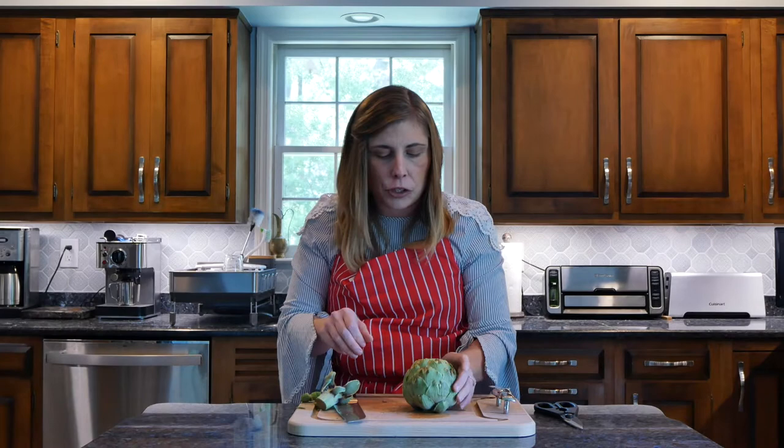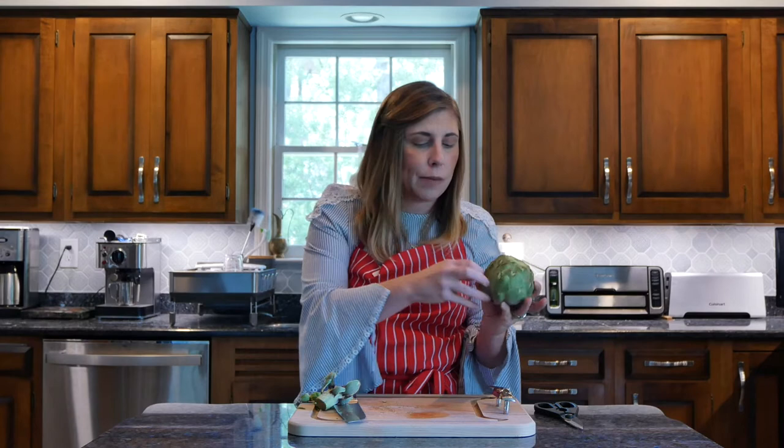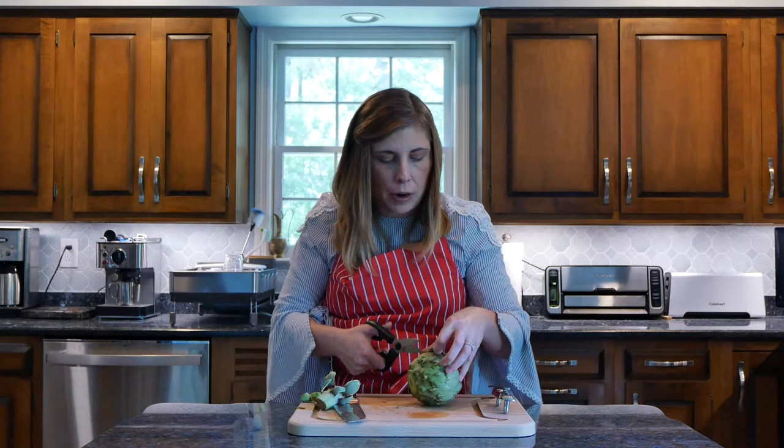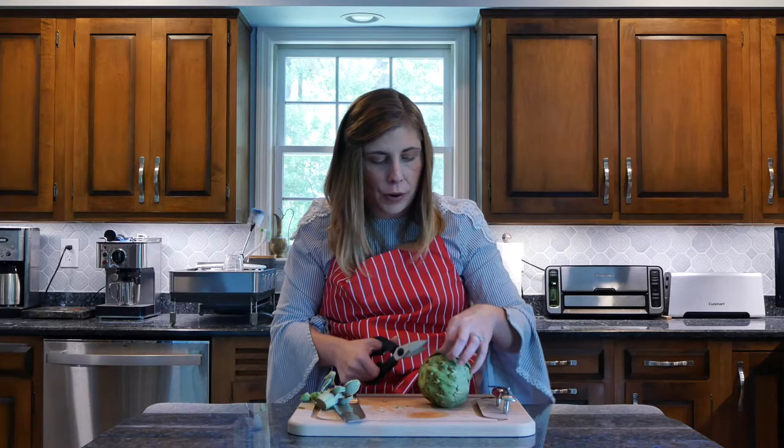As I said, these have a spike or thorn thing and each leaf has it, so since we're going to be eating our leaves, I'm just going to take some scissors and go around all the different tips and get them clipped — just the edge where that little spike is. You don't want to waste too much of your leaf because that's where the good stuff is.